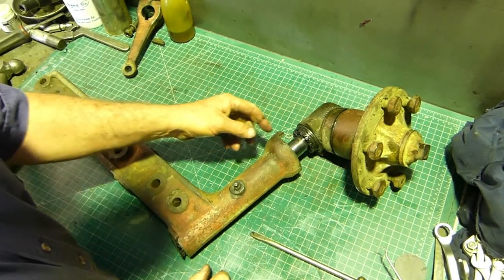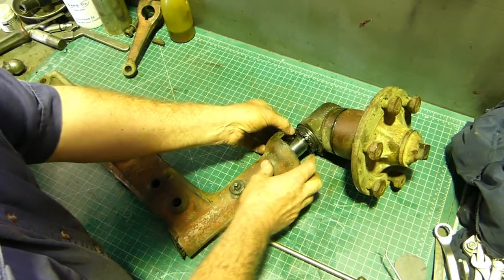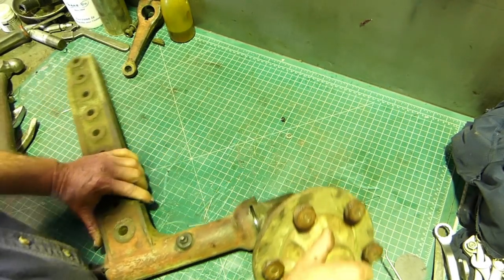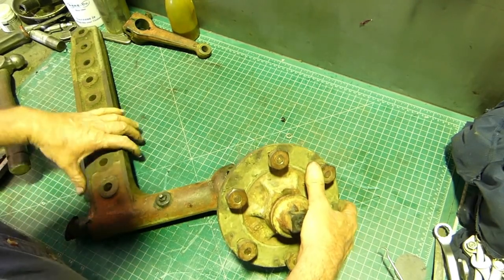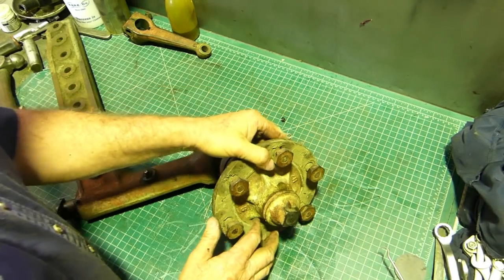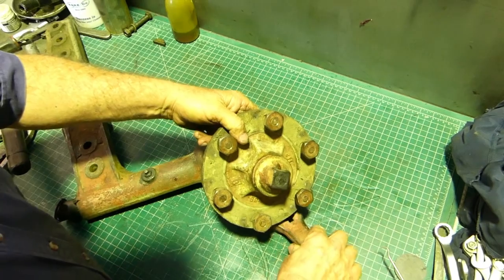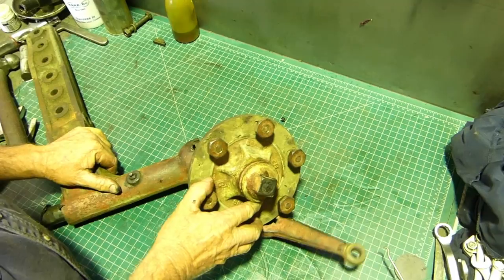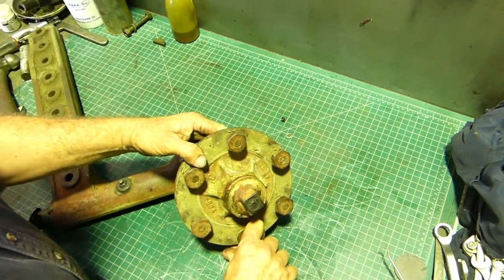You end up with the kingpin housing empty and you can see this bearing's buggered - that's falling apart as we pull them apart. But what we'll do, just for the sake of the video, is try and set that up. Look at that - there's a stand made just for that so you can see what goes on down the guts there.